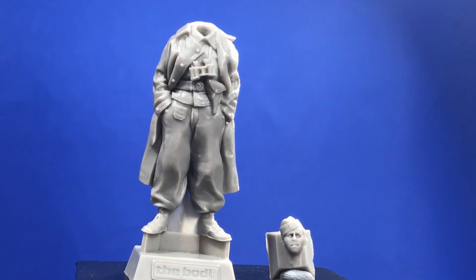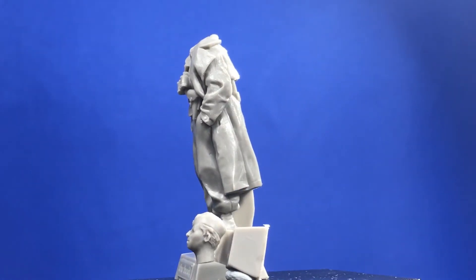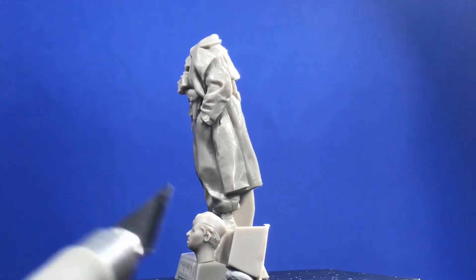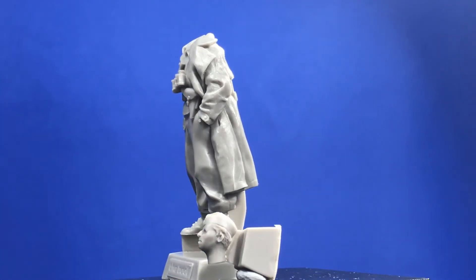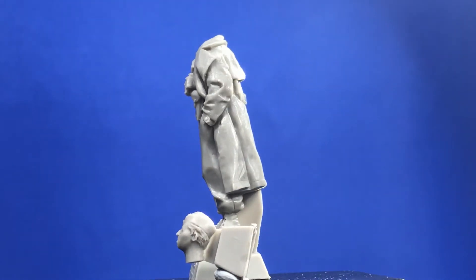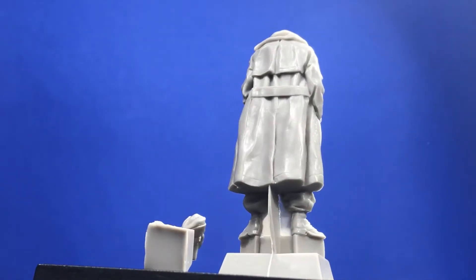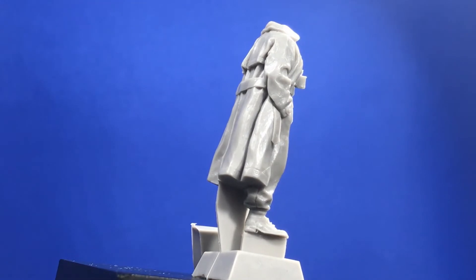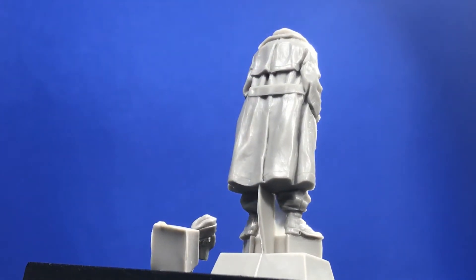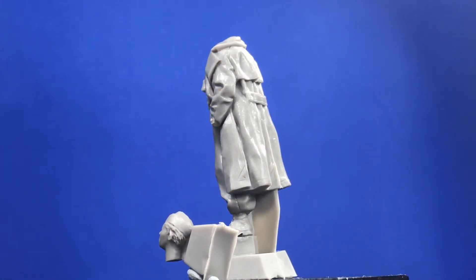Probably the only real beef I'd have with this is the way the head's been done — nothing major, but just the way they've cast it along the back there. The actual resin connecting it is very, very thin, but I much prefer it when the block is on the bottom of the neck rather than on the back. The resin connection points on the body itself are very thin flash, so no real big deal, and obviously if you want more detail you need more connection points — I can understand that with the coat coming down at the back.